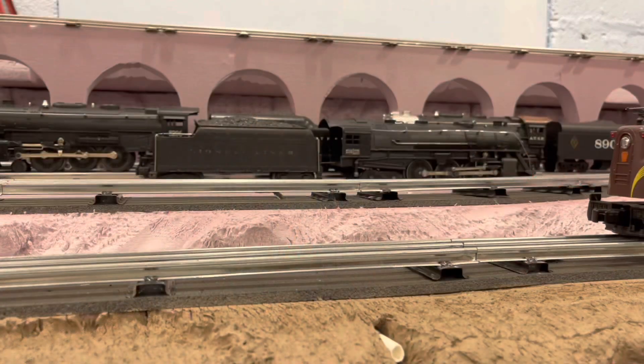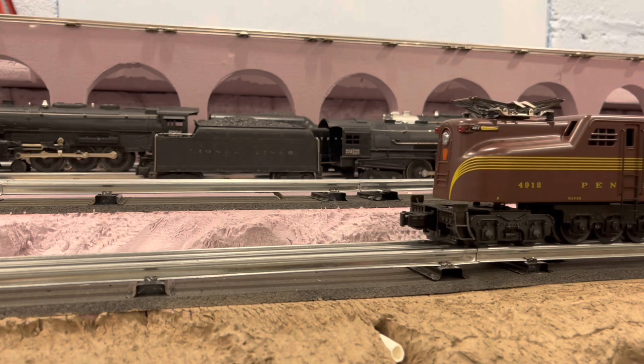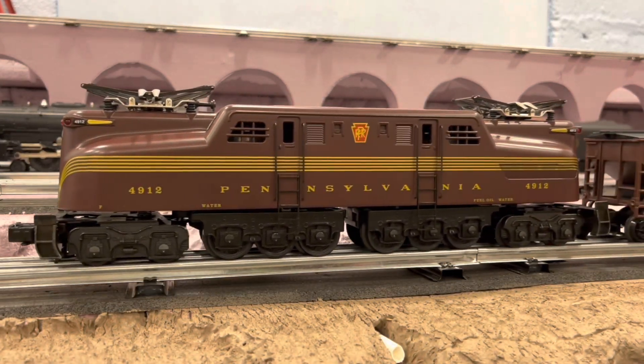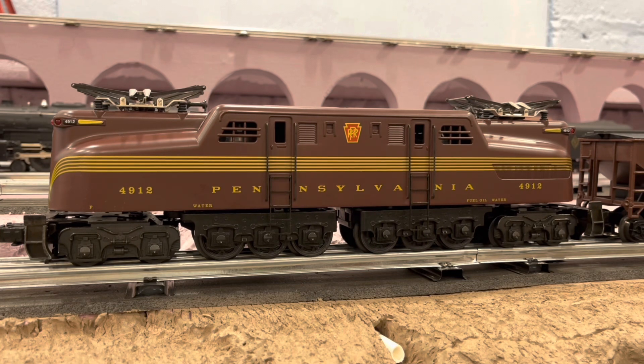Let's get a closer look at the cars. Up first is the K-Line GG1. In the last video, I wondered if it would perform better on a more modern transformer. So for this video, I connected the K-Line transformer to the main loop, and it is definitely a world of difference — starting off a lot slower, stopping more smoothly, and just running better.